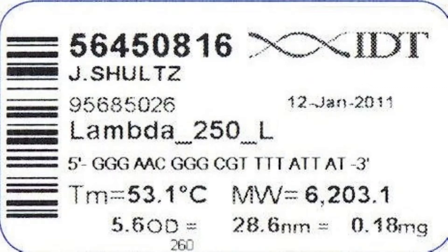IDT states that more than 25 weeks at 37 degrees Celsius can be attained without loss of function once they're rehydrated.